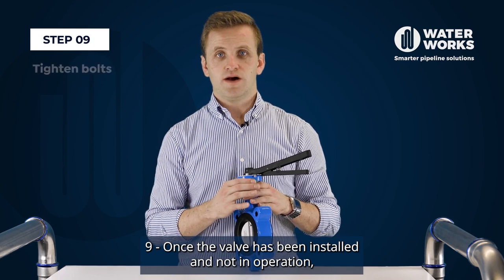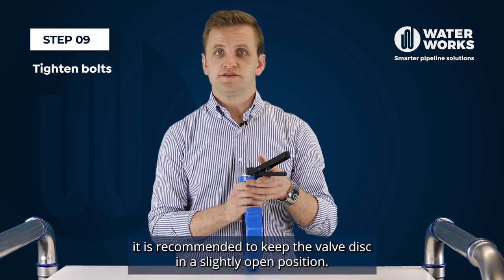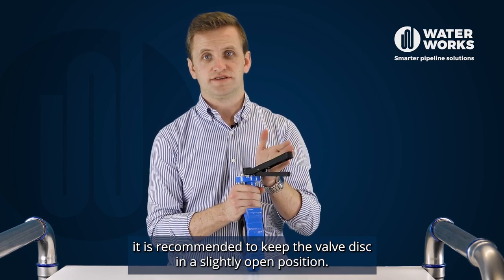Step nine, once the valve has been installed and not in operation, it is recommended to keep the valve disc in a slightly open position.